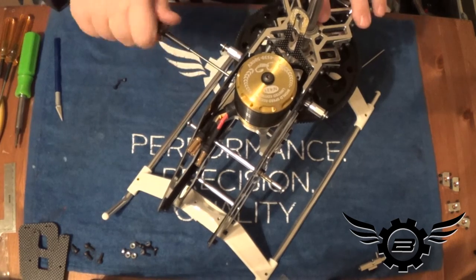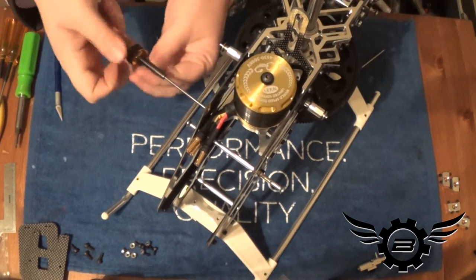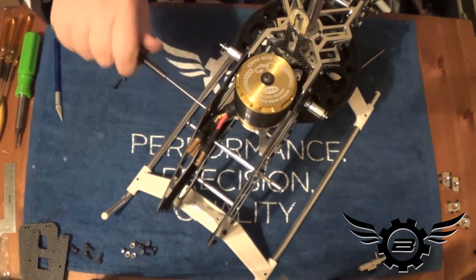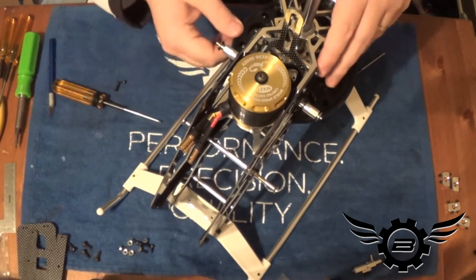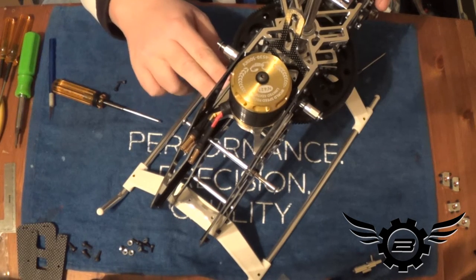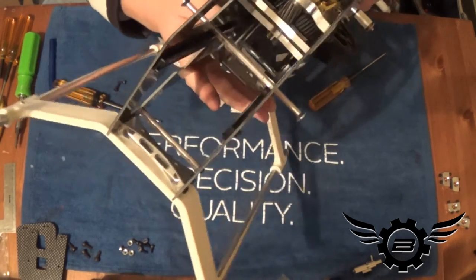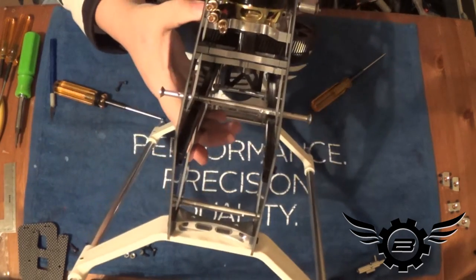Snug up some bolts, check it again — the mesh is still feeling good. Snug up another one, and then you just repeat that process until you have all 10 of the motor mount and pinion support bearing bolts tight and the mesh feels good.